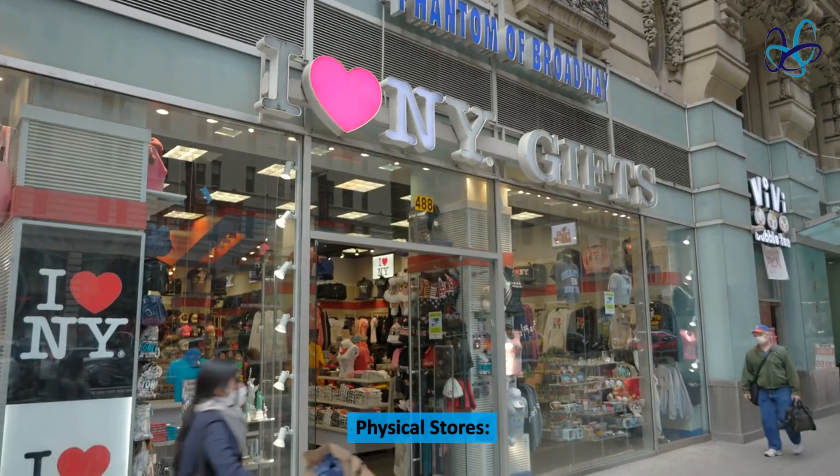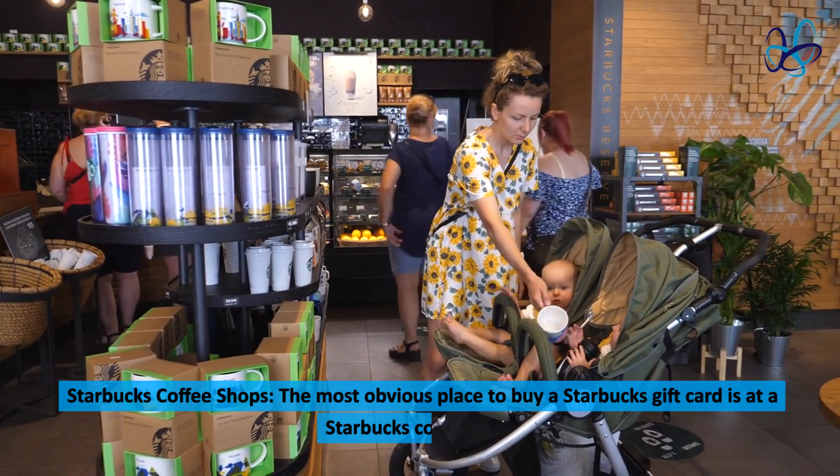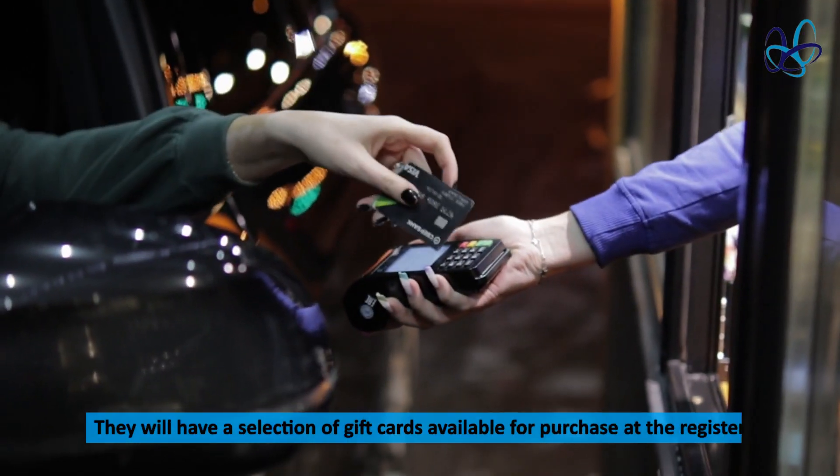Physical stores. Starbucks coffee shops. The most obvious place to buy a Starbucks gift card is at a Starbucks coffee shop. They will have a selection of gift cards available for purchase at the register.